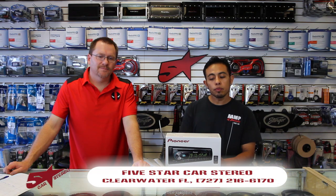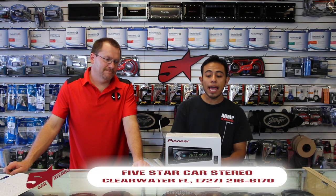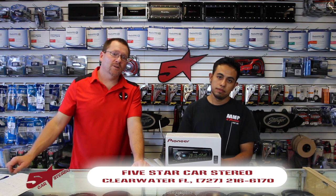Hi, on today's video we have the new Pioneer DEH-X7800DHS. So stay tuned, we're going to tell you all about it.